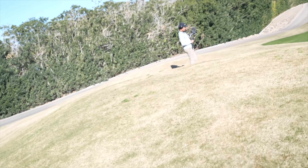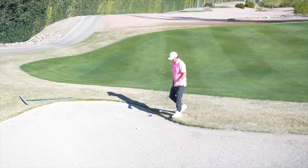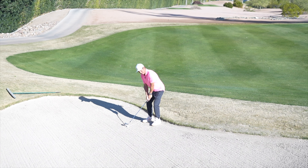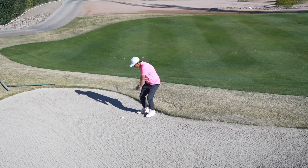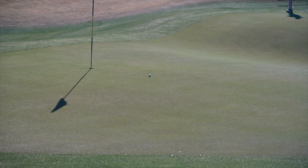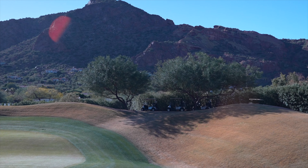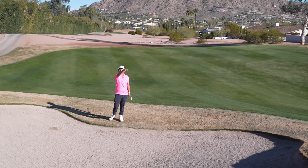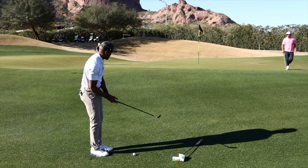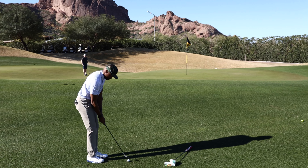I gotta hit a bunker shot. It's like a 35-yard bunker shot, a little downhill, short of the pin. Got my 60. That's pretty good! Got to err on the short side — if you go long it looks like death back there. Oh, you're going up with this one? Yeah man, I don't see that, but all right, let's see what you got.